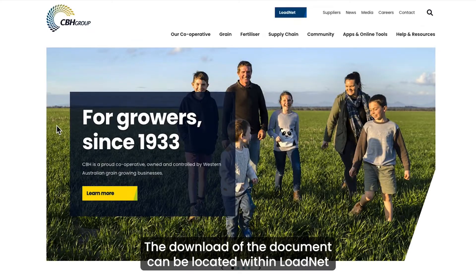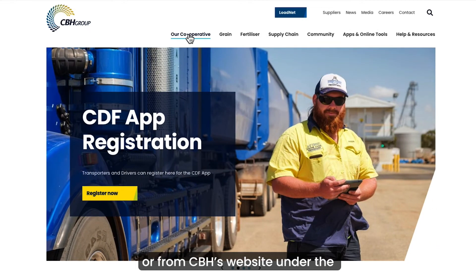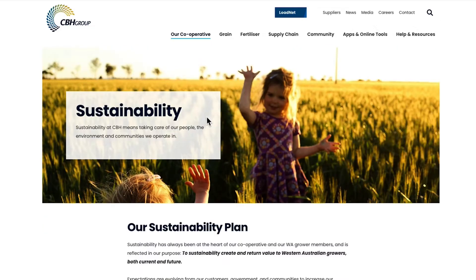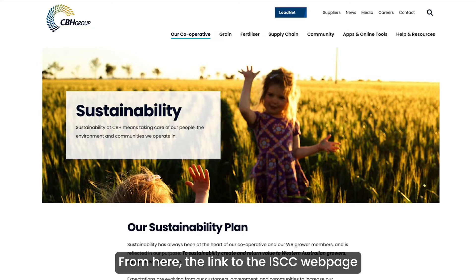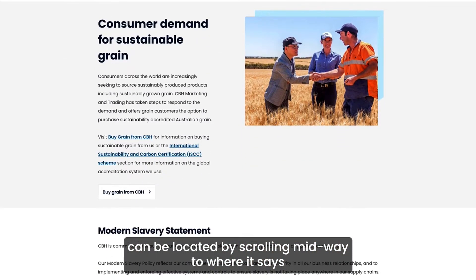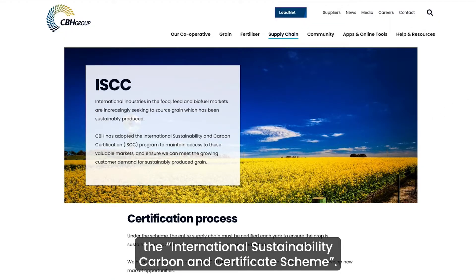The download of the document can be located within LoadNet or from CBH's website under the Our Cooperative and Sustainability tab. From here, the link to the ISCC webpage can be located by scrolling midway to where it says the International Sustainability and Carbon Certificate Scheme.